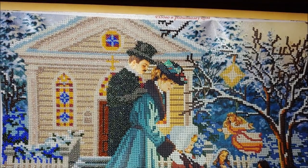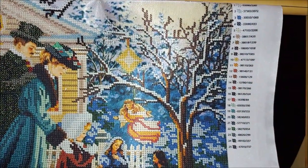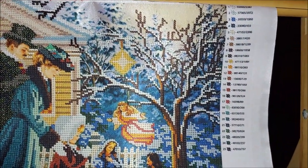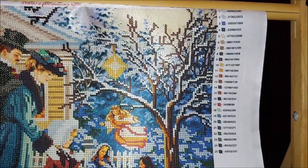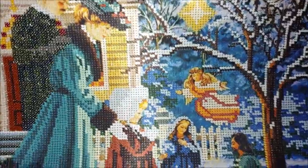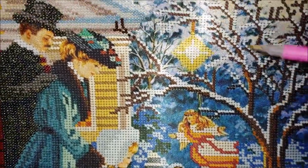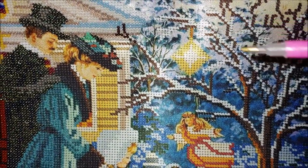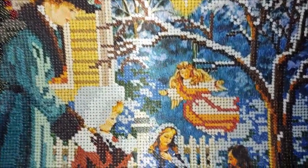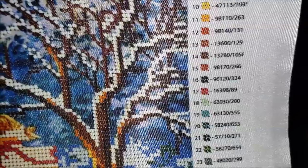The kit is not only missing one color of beads, but it is not even listed on the legend. So actually the kit is supposed to have 26 colors, not 25. Do you see the darker orange color here on the star? You are not going to find the same symbol here on the legend.